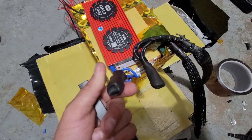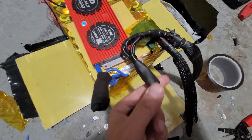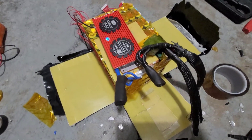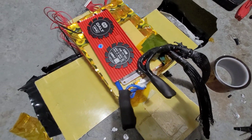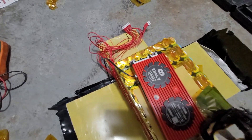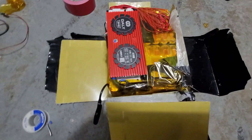Alright guys, excuse my mess. As you can see I got them all soldered together, heat shrinked, wrapped in electrical tape, and then re-heat shrinked, so we should be good to go to plug in all the leads. I'm going to get all this cleaned up, tidied up, get it taped, and then from there I'll plug in the leads and connect it to the Bluetooth to make sure everything works.